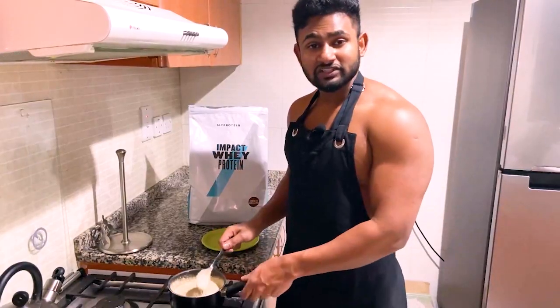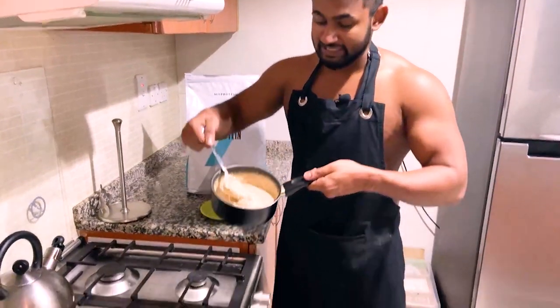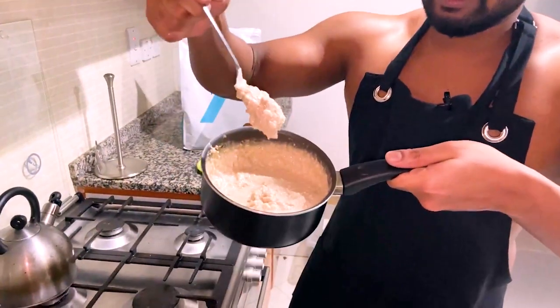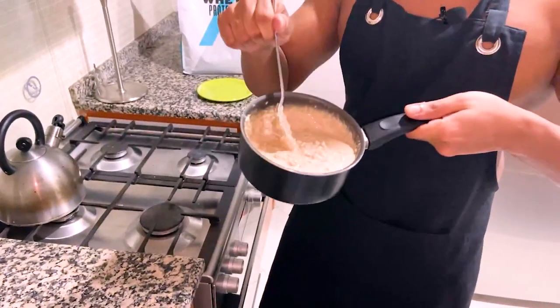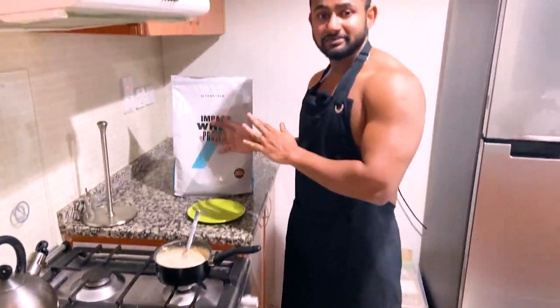If you're using this, you can use it in a jar.